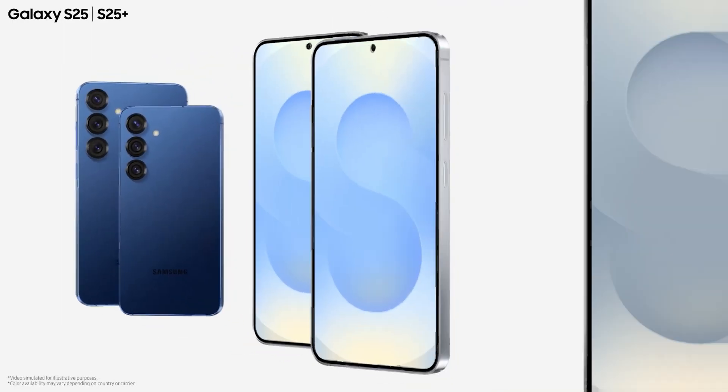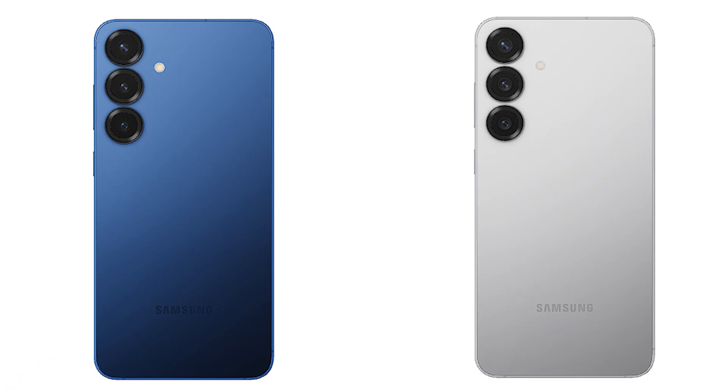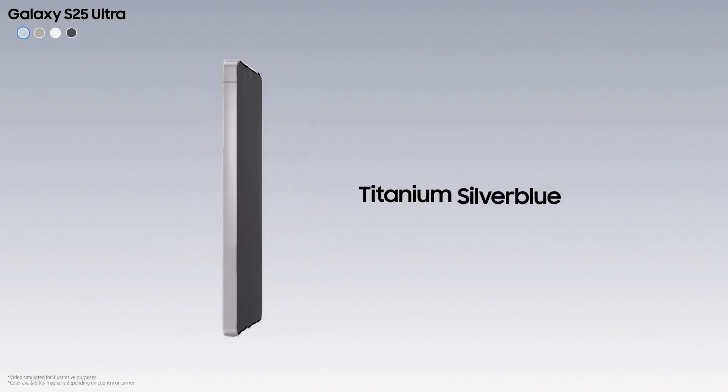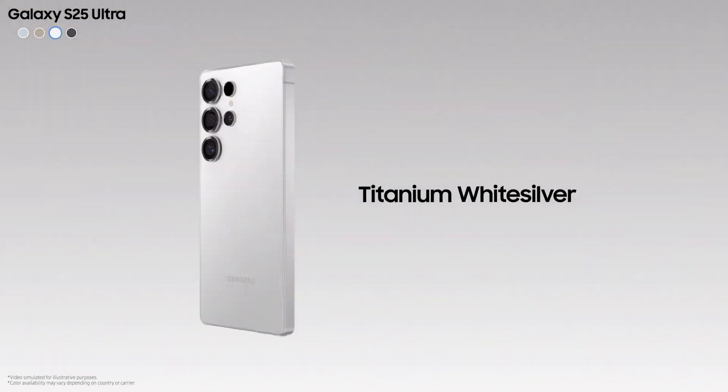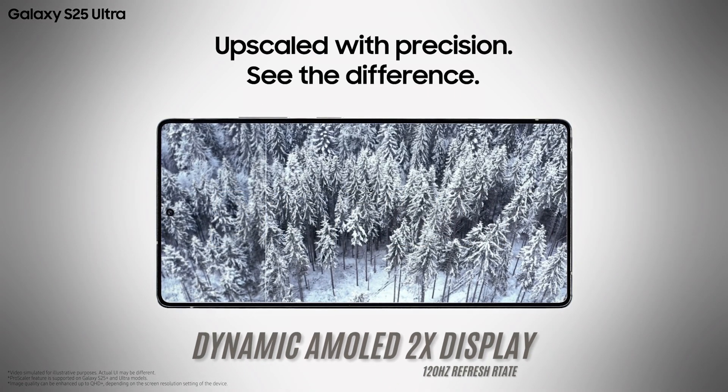In terms of colors, the S25 comes in 4 colors: Icy Blue, Silver Shadow, Navy, and Mint. The S25 Plus offers 8 colors including Navy and Silver Shadow. The S25 Ultra comes in Titanium Silver Blue, Titanium Gray, Titanium White Silver, and Titanium Black.